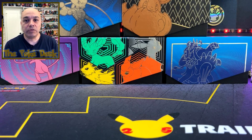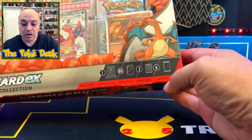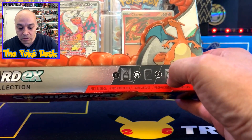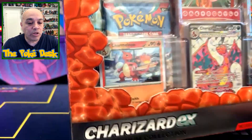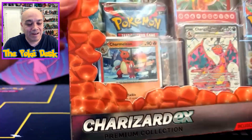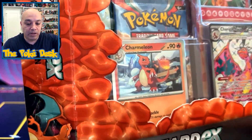Hey everybody, welcome back to the channel Pokedest! Today marks the third year of this channel, so let's go ahead and open up a Charizard EX premium collection box, which contains six booster packs, three promo cards, 65 card sleeves, and also a card protector. I got this for about $35 at GameStop because I used my $5 rewards.